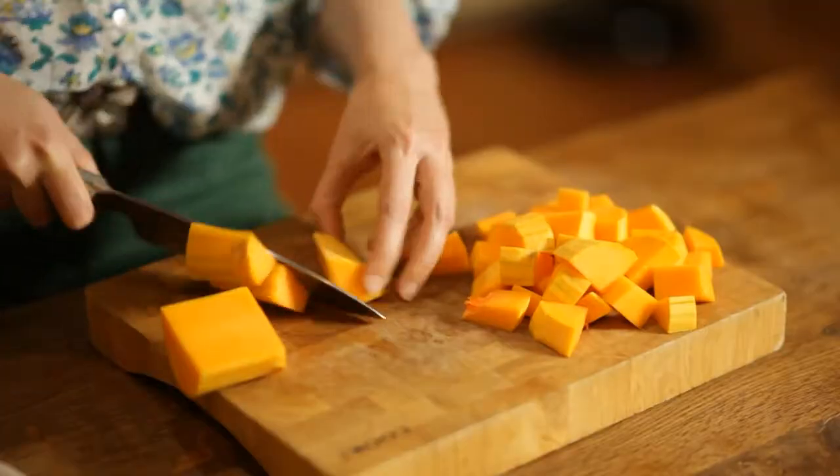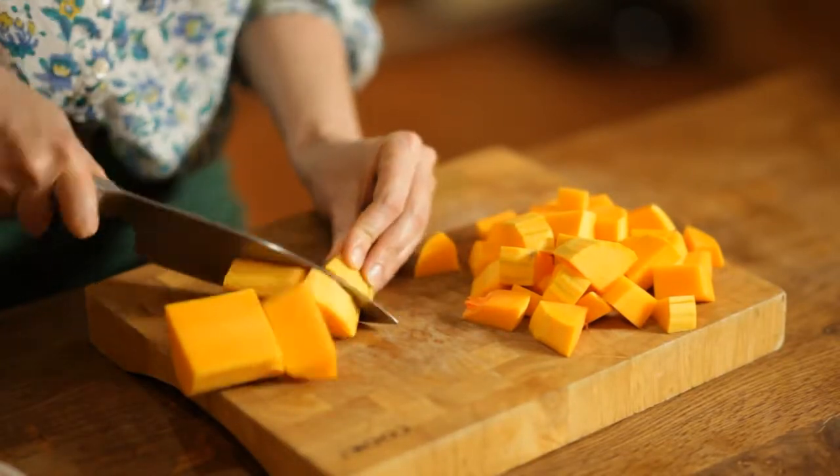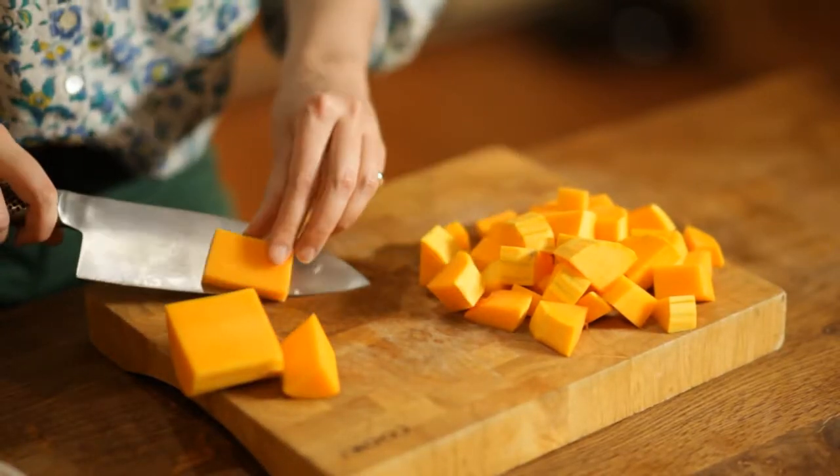I've peeled my butternut squash and I'm just chopping it into cubes, each one about the size of one of the gnocchi. What's really great about this dish is you don't need to measure anything, you don't have to weigh anything. Just use a medium sized butternut squash — if you love squash, put more in; if you're not so keen, well, don't make this dish I suppose.